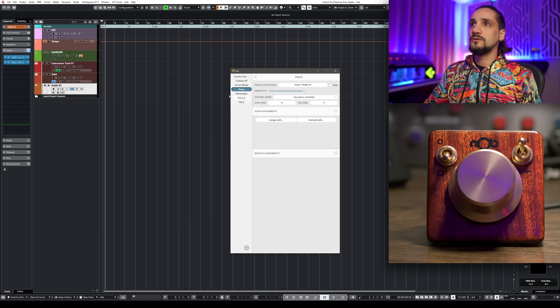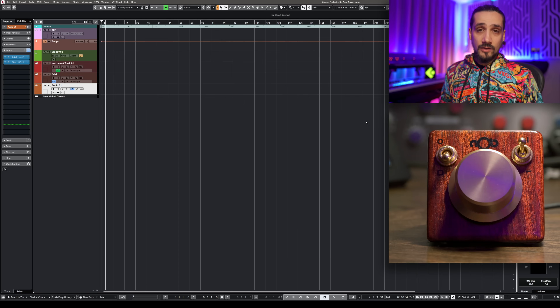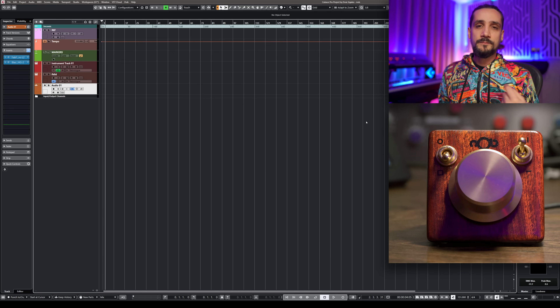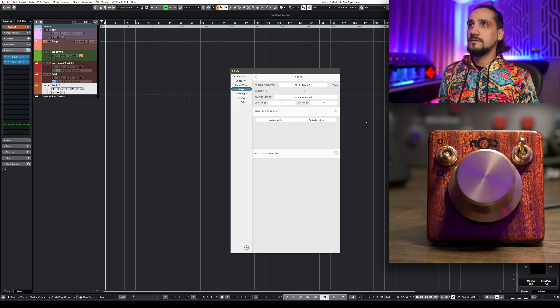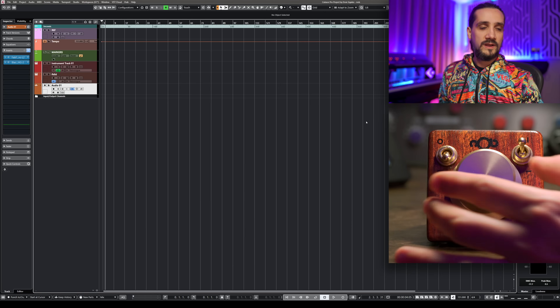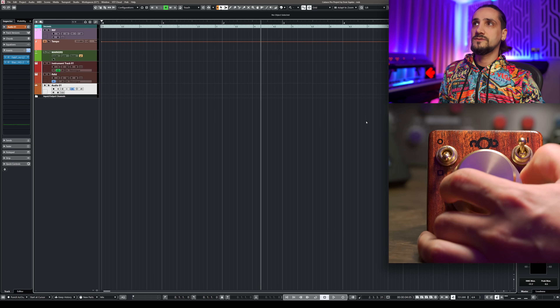The last thing I want to show you is press mode. In this mode, the Knob repeatedly presses the same key — in this case G and H — so when I use my Knob I can zoom in and zoom out. You can really customize this to death.